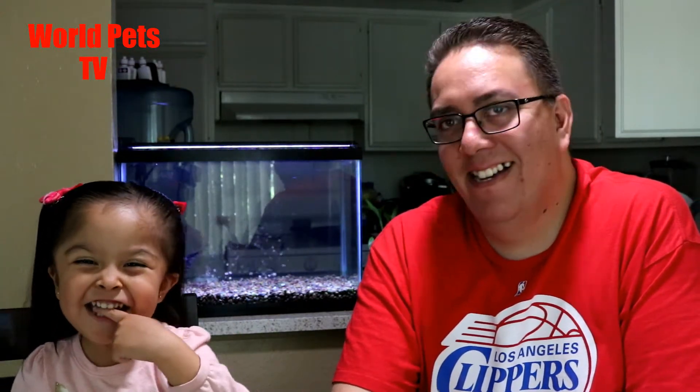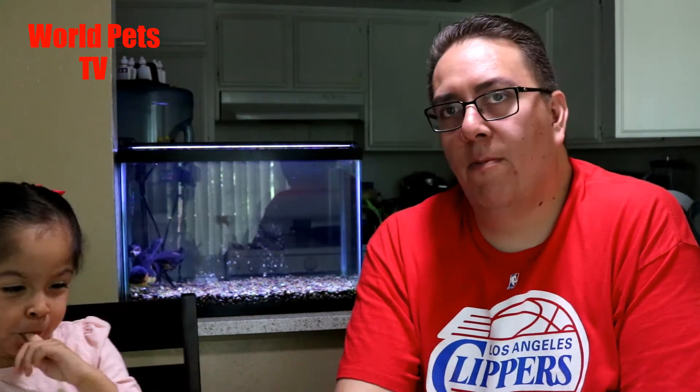Hey, what's going on everybody, welcome back to another episode. My name is Leo, this is my daughter Madeline. Today's episode we're gonna be updating you on what's going on with my 40-gallon fish tank that I've been fishless water cycling for the last — I think we're on week three or week four, I don't even remember, it's been so long.